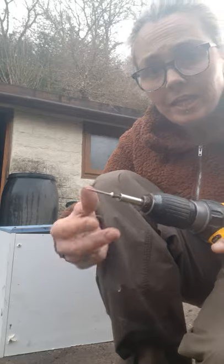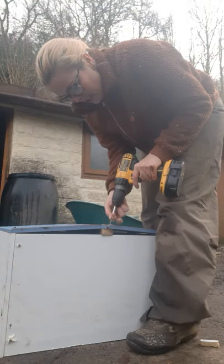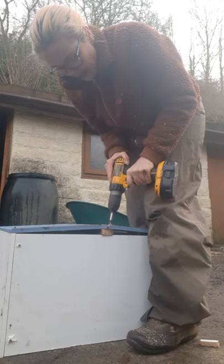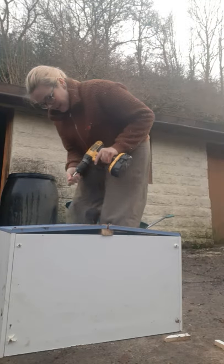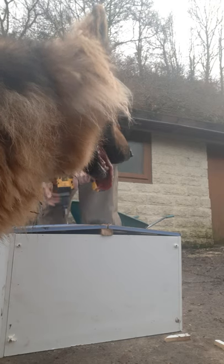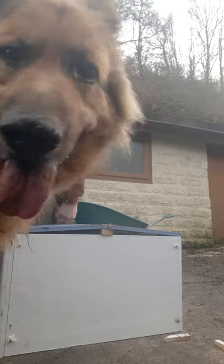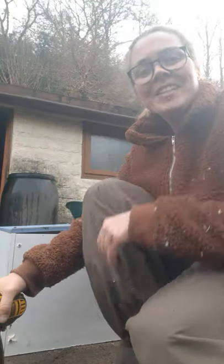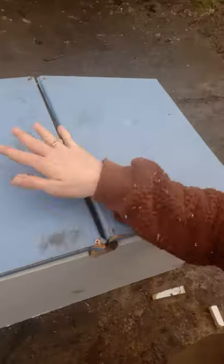You want screws that are galvanised so they're not going to get wet and rust away. Get your screw ready, gently put it where you want to go, start turning it gently until you can feel it's got a purchase on it, and then with slight pressure screw it in. That's the roof pretty much done — four screws holding it on. It doesn't need to be held on too tight or look that pretty because it's going to have plastic roofing over the top. But that'll do the job.